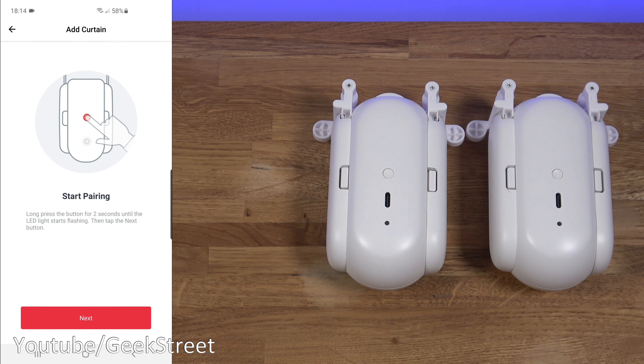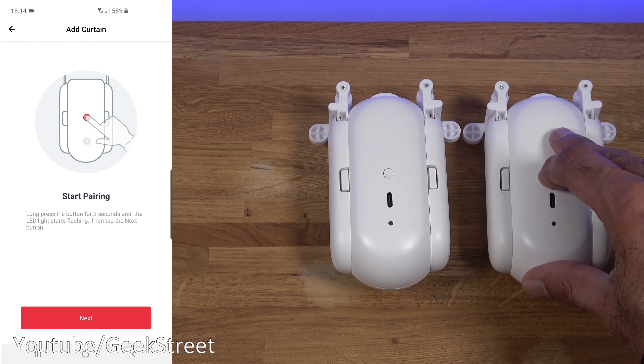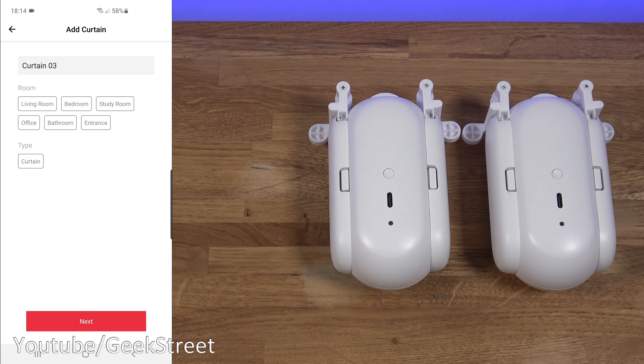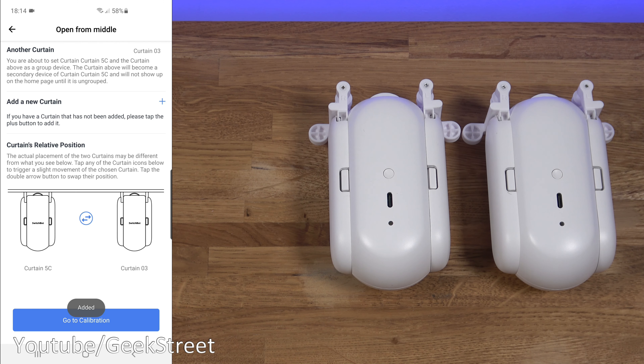It says the other curtain isn't found, so we need to add another one. Press plus, hold the button on the second device to enter pairing mode, click next — it finds it and it's added in. Simple as that.